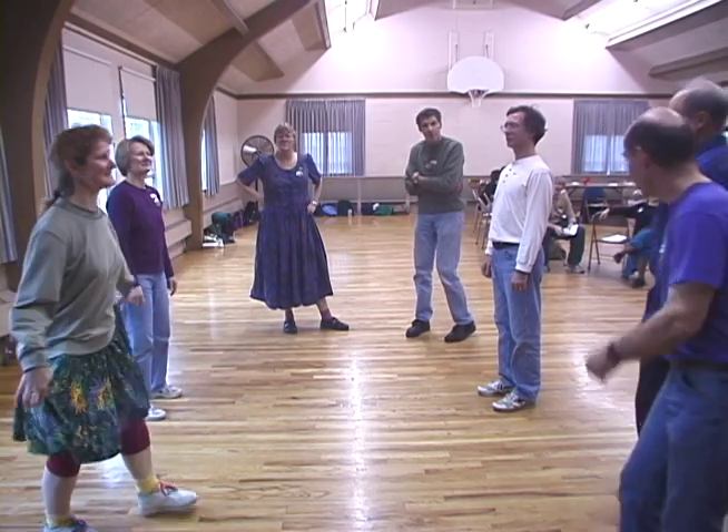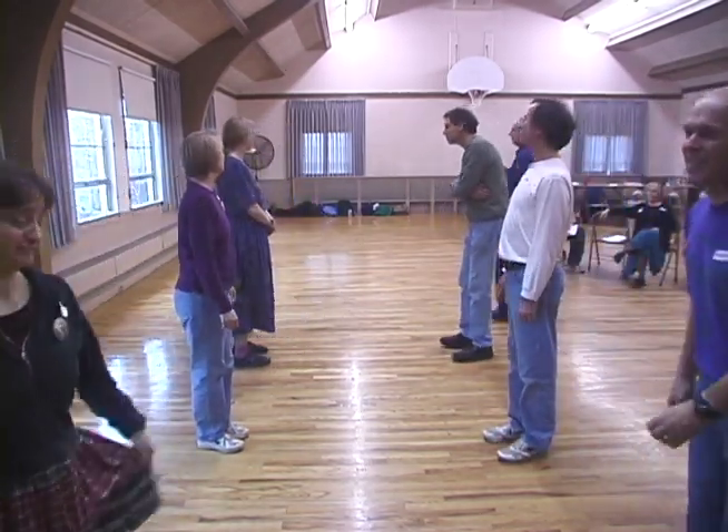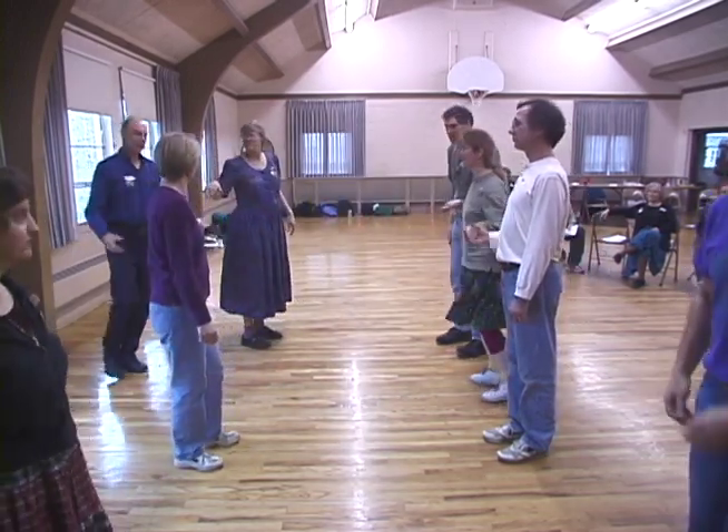Couple one, cast down and around two. Cross. Lines of six, forward and back.